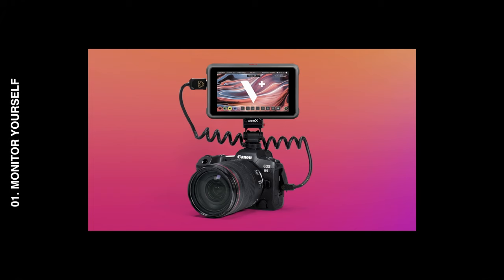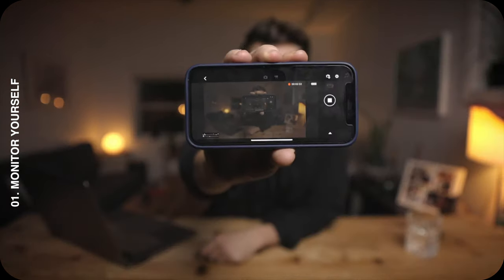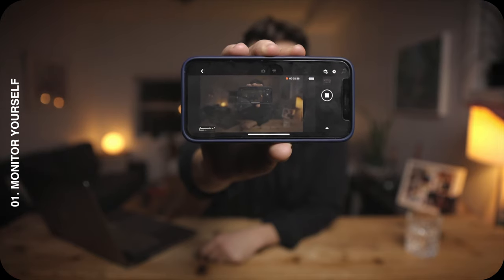There are other options if you don't have a flip screen. One is to buy an external monitor, like a small HDMI monitor. The other option — which I'm currently using even though I have a flip screen — is this: the new Canons come with a system that lets you monitor yourself using your iPhone. You just download the Canon app and you can do everything from your phone.